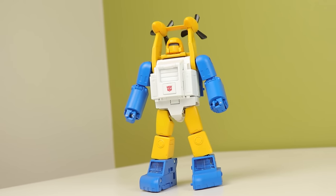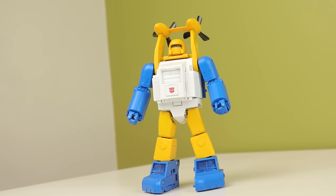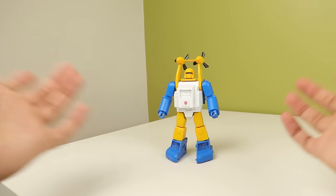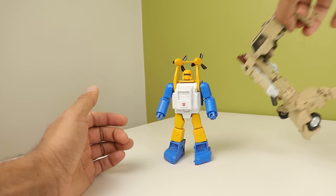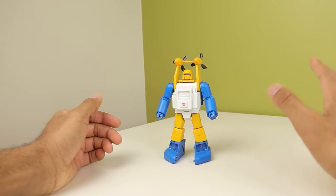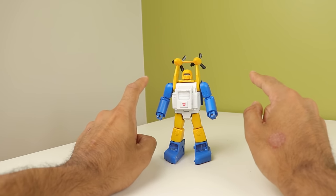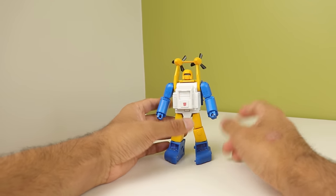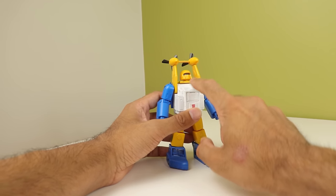So robot mode - it's actually quite nice. Now let's get to the fun bit: transforming it. He's not complicated. Compared to other Fans Toys I've handled - one that was too complex for its own good, Soundwave definitely too complex, and Thomas whose transformation I did not enjoy at all - this one I was very surprised by. It's extremely, extremely simple.